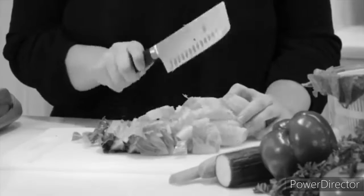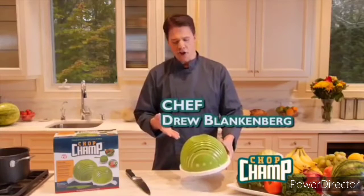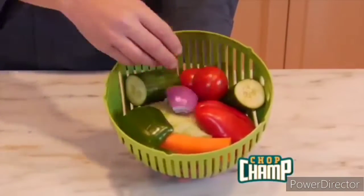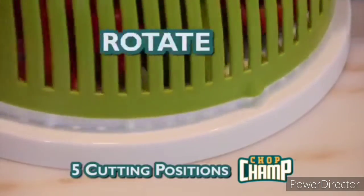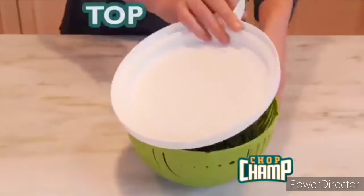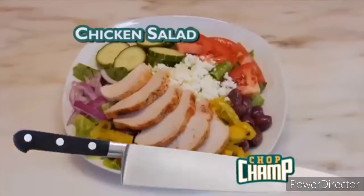Tired of washing, chopping, slicing, and dicing — and watching those fingers? Hi, Chef Drew here with Chop Champ, the easy way to make great salads like a champ. Here's how it works: simply add your ingredients, rinse, top, flip, and chop. It's that easy. Want a finer chop? Just rotate the slicing basket and chop some more. Making kale salads a breeze with the built-in herb stripper — strip, top, chop, and serve.